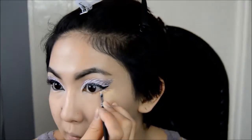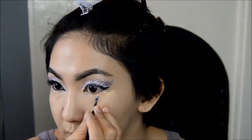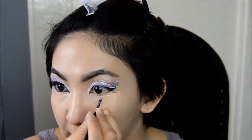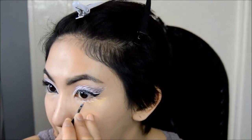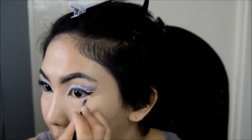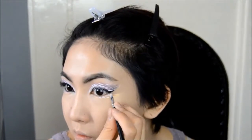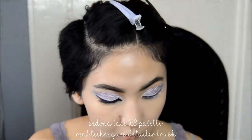And back to the white face paint, I'm again applying some fine strokes along the lower lash area. Now I'm mixing two pale blues together and I'm going to apply that beneath the winged liner.